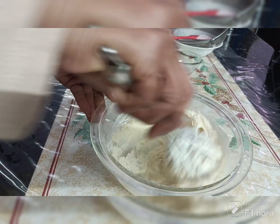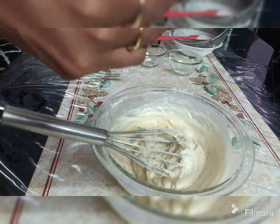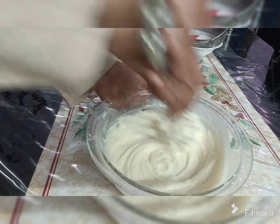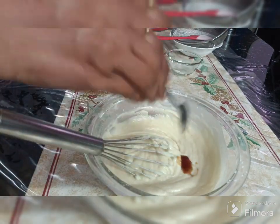To get the right consistency, we have to add around one to three tablespoons of milk. I have added two tablespoons of milk and I have got the required consistency.